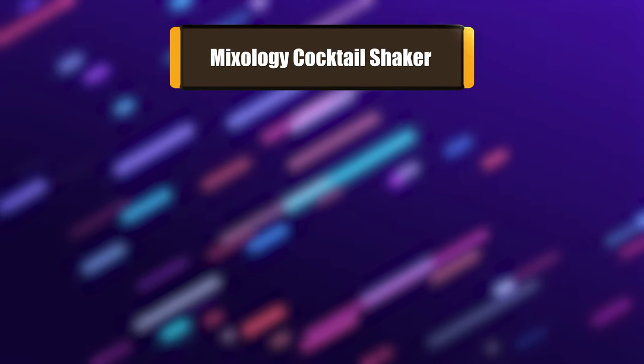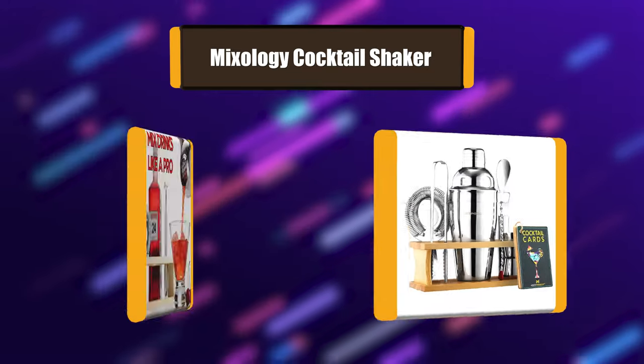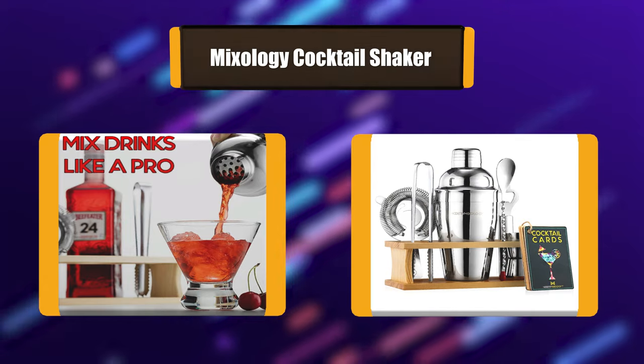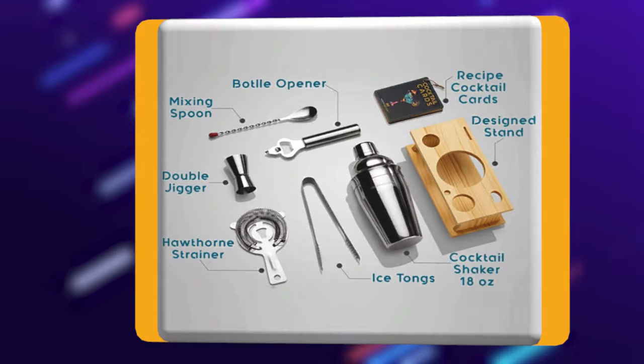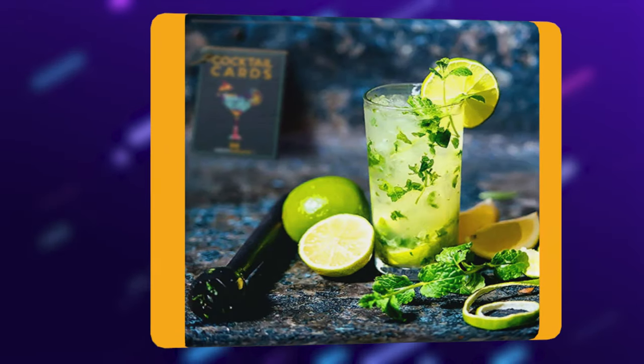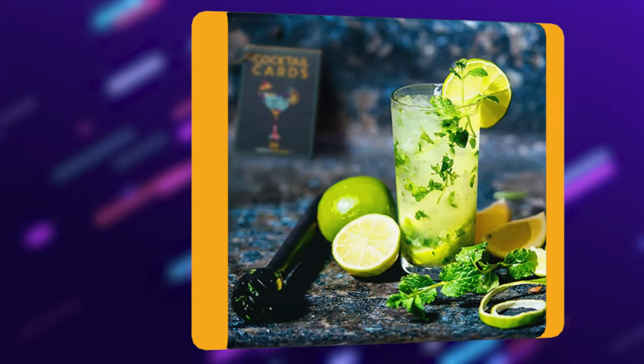Number 6: Mixology Cocktail Shaker. This bartending kit will leave you shocked by how easy it is to make professional drinks at home. With all the essential bar accessories and a leak-proof cocktail shaker, you won't have to worry about any mess, spillage, or getting your measurements wrong. The Martini Shaker set also comes with unique recipe cards for a fun cocktail mixing experience.